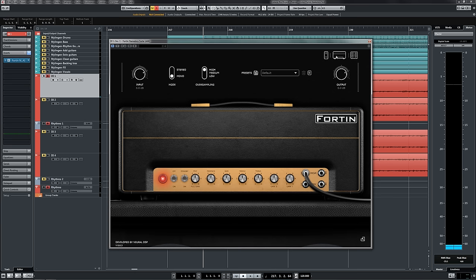Going back to the amp simulator itself, you've got two different jacks: a low gain input and a high gain input. With the high gain input, both gains on the amp head are active, which is something that we want for now. So I'm just going to tweak the tone a little bit to make it a little bit more balanced.